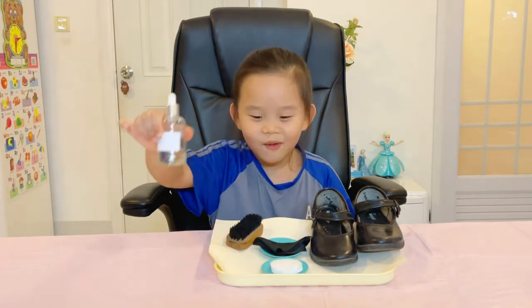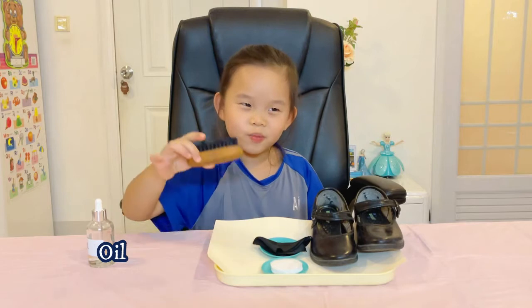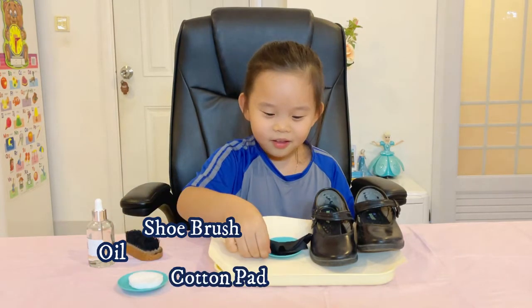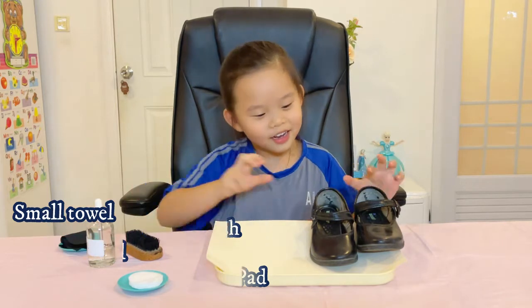So we have oil, shoe brush, cotton pads, small towel, and shoes.